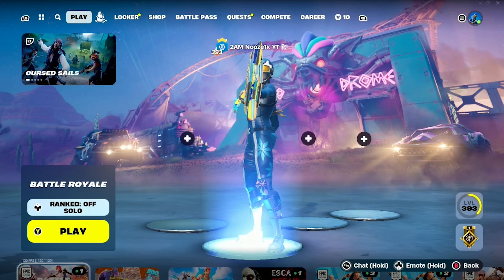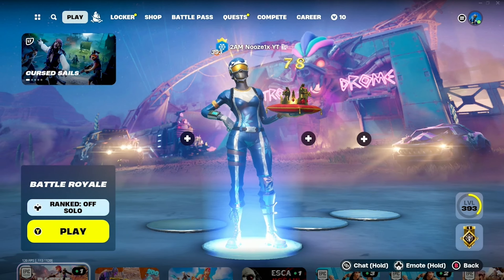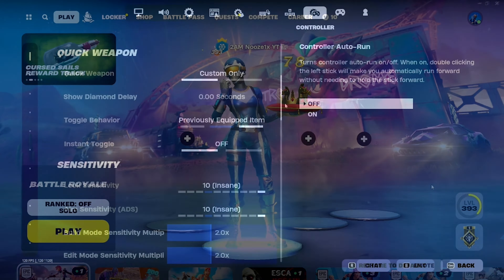So that was an insane gameplay. And now I got to show my controller settings — the reason you guys are all here.